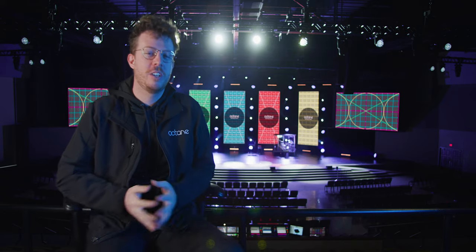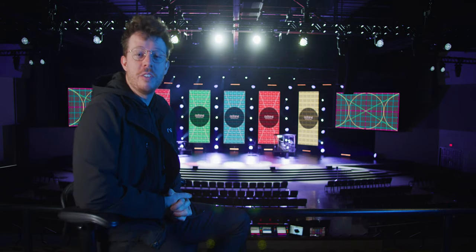Hey guys, my name is Liam Monroe with Octane AVL. Hey guys, Andrew Kelch here with Octane AVL. Hey guys, this is Drake Kelch with Octane AVL. Hi, I'm Chris from Octane. We just wanted to talk to you about a recent project we just finished up at Trinity Church in Cedar Hill, Texas.